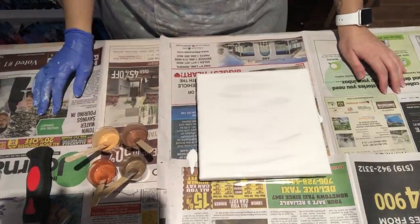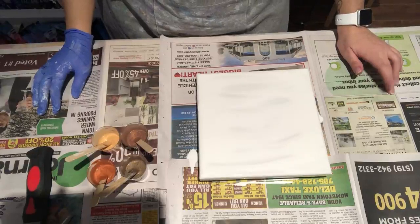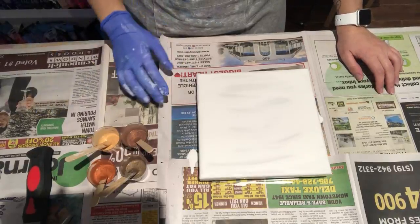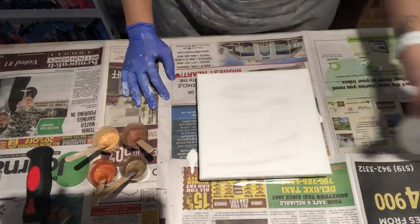Hey everyone, thanks for joining me again. I'm gonna do a quick 8x8. I've already prepped the canvas here with some Floetrol and white paint.